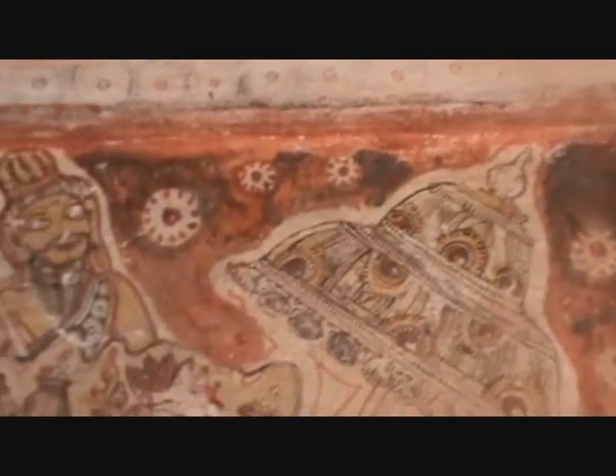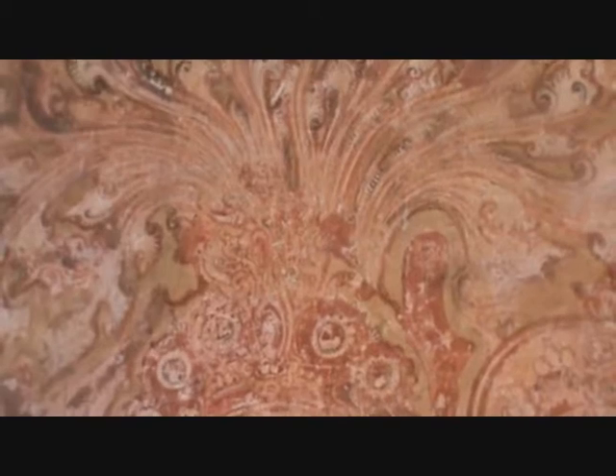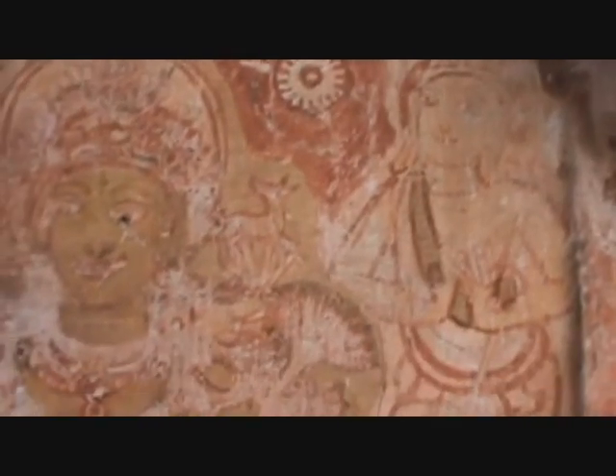A beautifully carved Pranada. The panel shows Rishis; one of them wearing the typical axe is Parashurama. You can see the figures of Gods and Goddesses in full splendor.